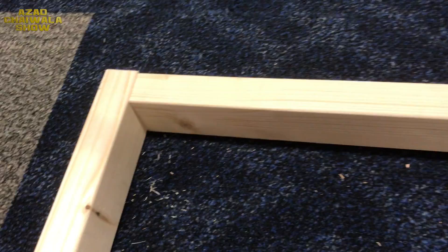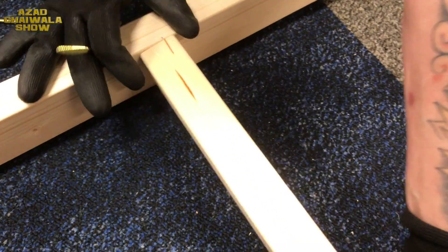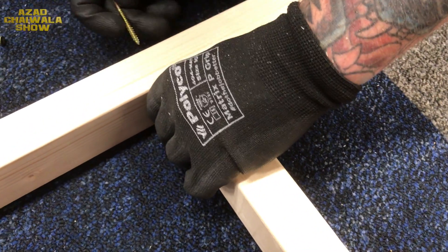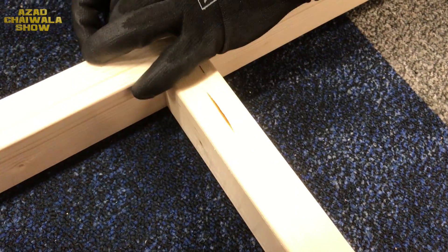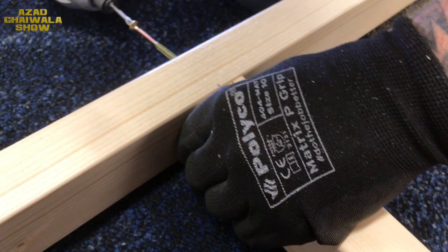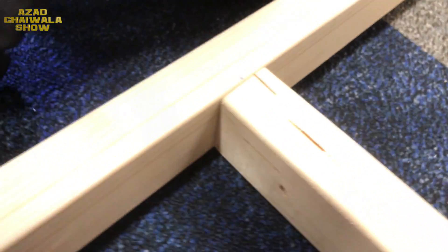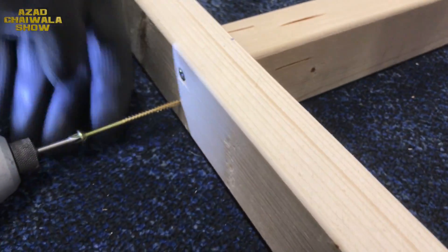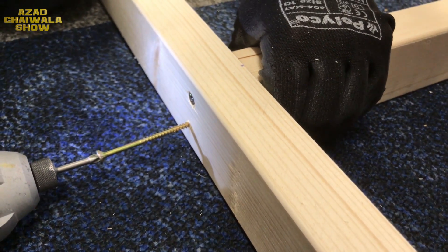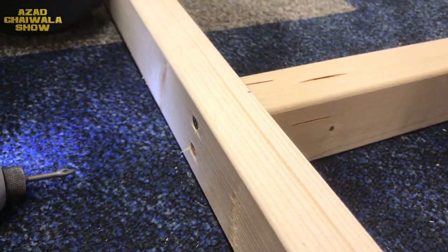Once you have got your measurement from the end to the centre of your board, square up your nice piece of wood right in the middle, hold it in position, make sure it is square, then drill two screws evenly spaced, and repeat all the way down.